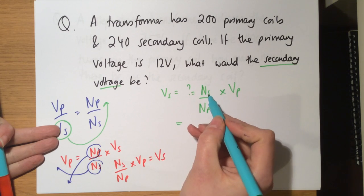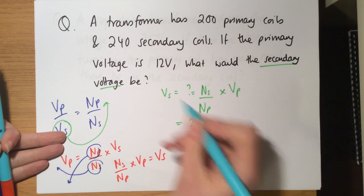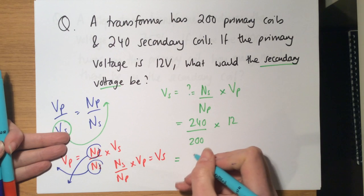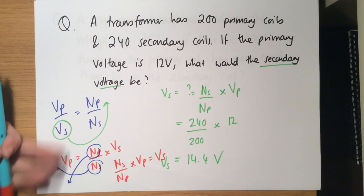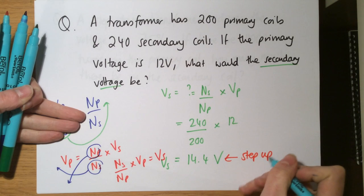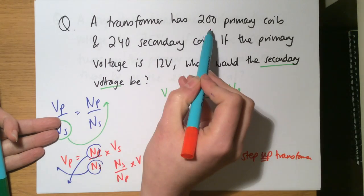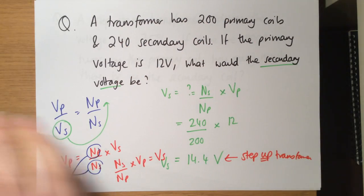Substituting the values: Ns is 240, Np is 200, and Vp is 12 volts. Putting this into a calculator gives 14.4 volts — so the secondary voltage is 14.4 volts. This means it must be a step-up transformer because the voltage increased, which makes sense since there are more coils in the secondary than in the primary.